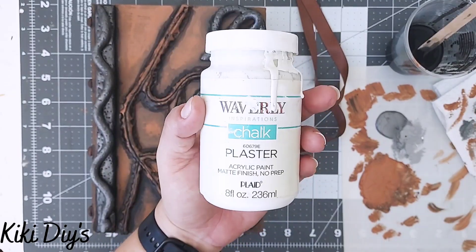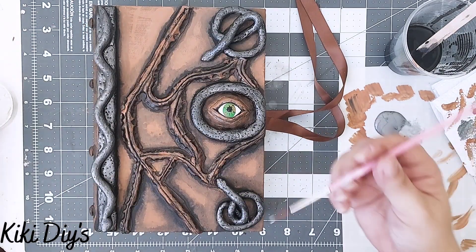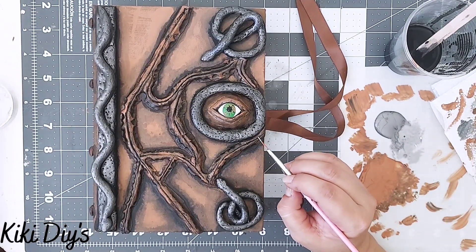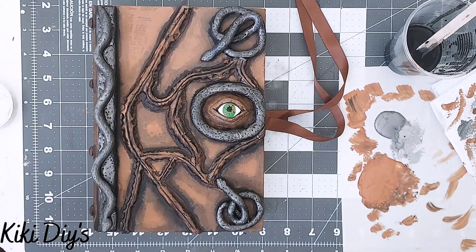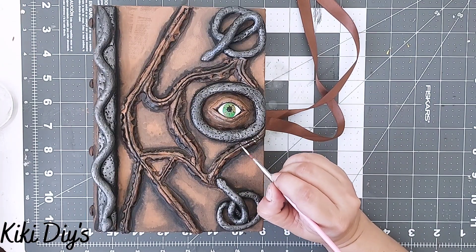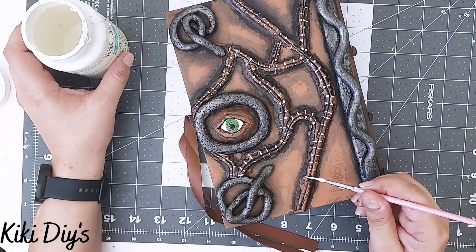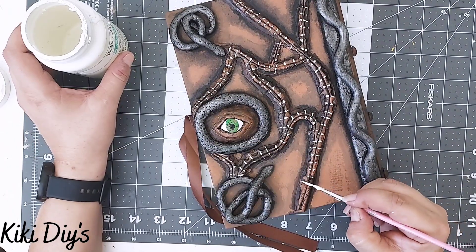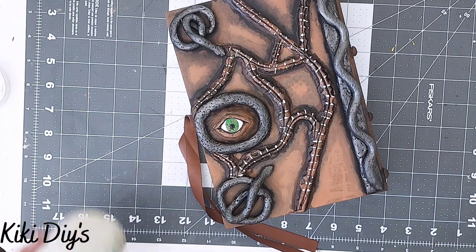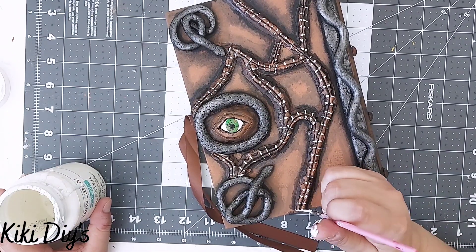Then I take Waverly chalk paint in plaster and use a thin brush to paint the stitches, going all around and making sure I have enough paint on the brush at all times to get clean stitch lines all the way around.